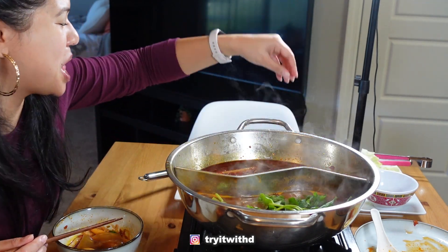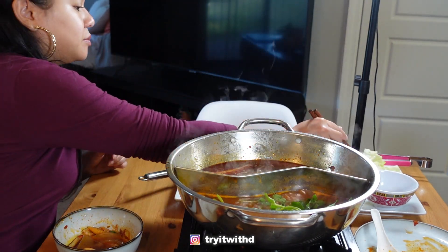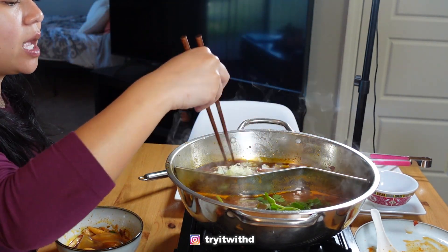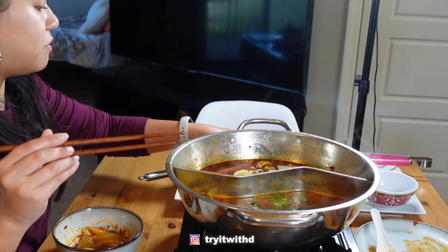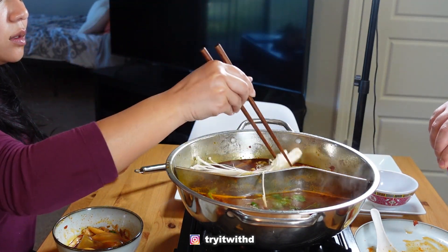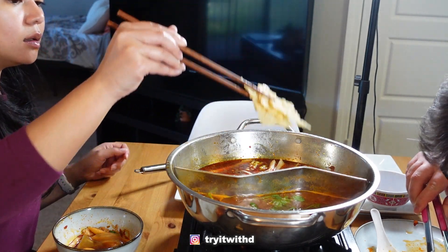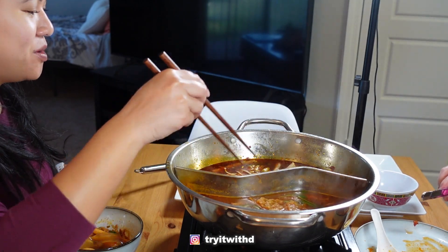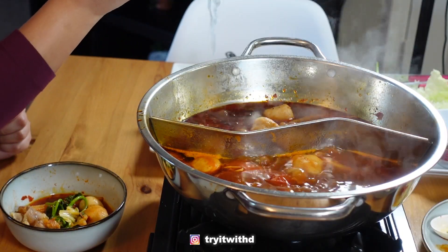It is spicy, actually. Alright, these noodles are really tough for me to grab — they are heavy. So good, so good!